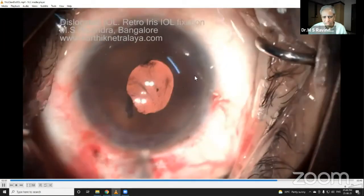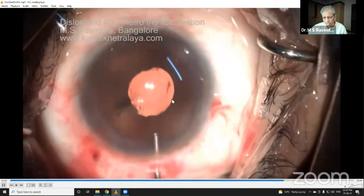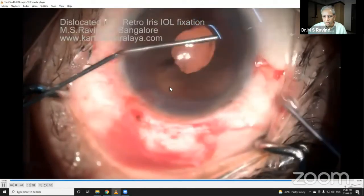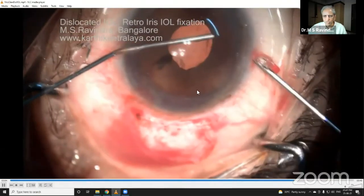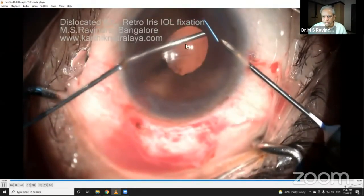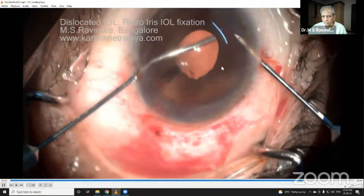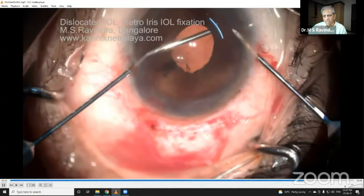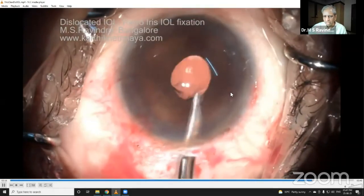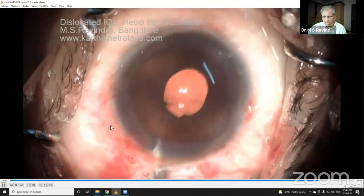I don't have to do a vitrectomy. I'll remove the viscoelastic from the anterior chamber and angle region to prevent secondary glaucoma. I'm doing an iridectomy manually because I have not used a vitrectomy probe. I support the back of the iris with the cannula from that side and pierce with a fine needle — the iridectomy is done manually with a needle and a supportive element.